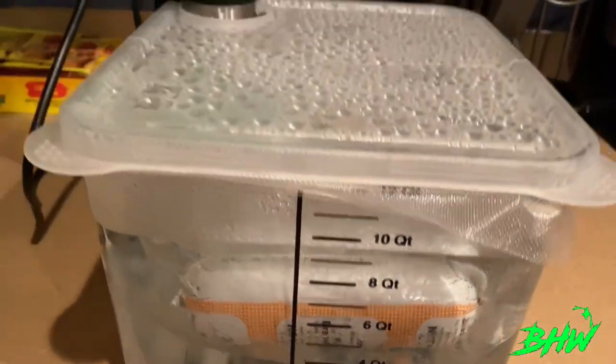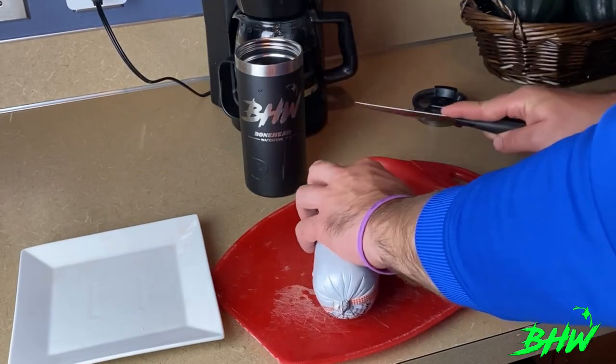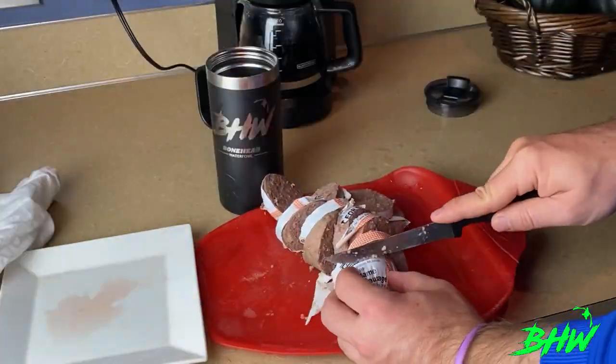Here we are the next morning and this thing is about done. Pro tip: when you cut into it the first time, do it over the sink — there's a lot of juice that's been cooking in there and you want to avoid a mess. But now you can just slice these however you want them for breakfast.